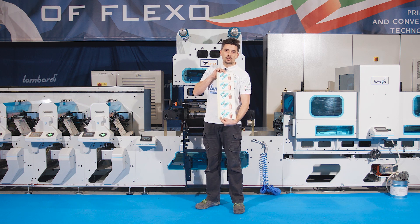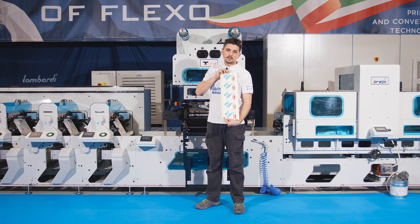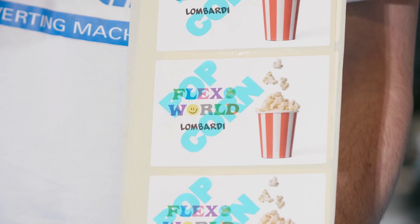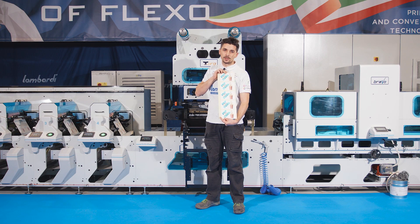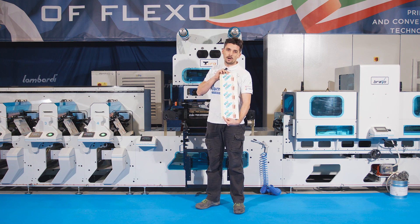This is the final result — popcorn text has been printed with hot stamping at the maximum speed of 70 meters per minute. Thanks to all for following us, goodbye!